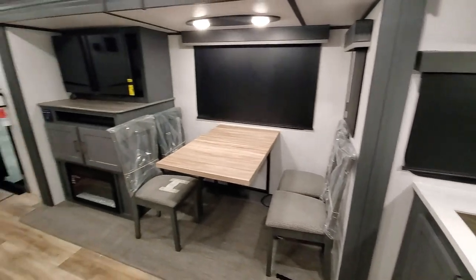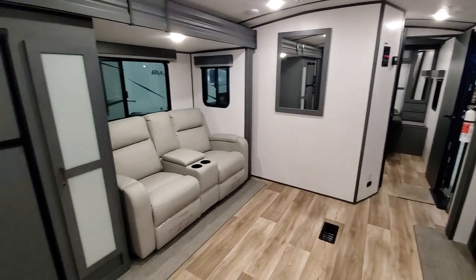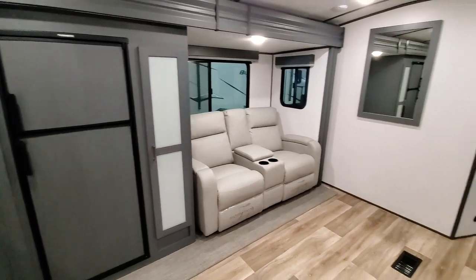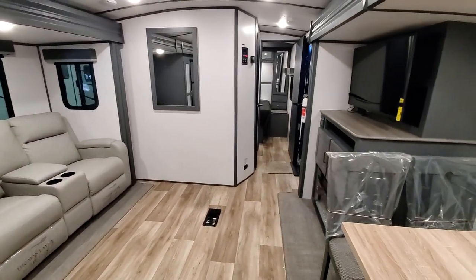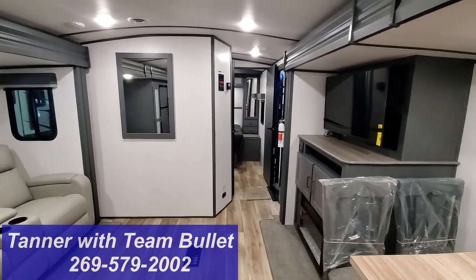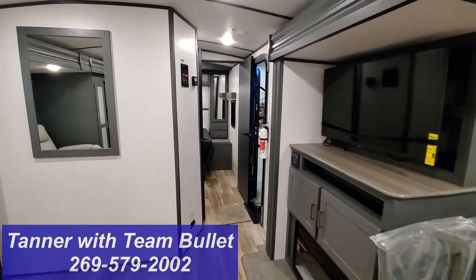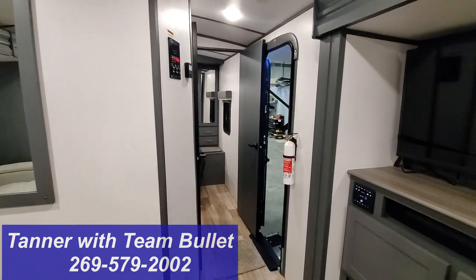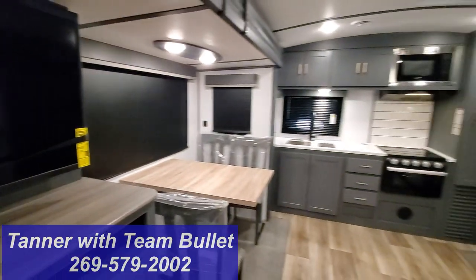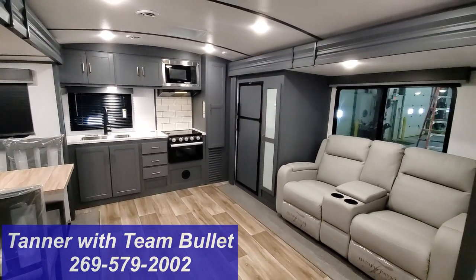We're really excited to have the new 25RKPR on site finally — it's been long awaited. We have this and many more coming with different color selections, refrigerator selections, and decor. So if you guys have any questions about the Bullitt Premier 25RKPR or any other Bullitt, Crossfire Bullitt, and Bullitt Premieres, I am Tanner at TRRV Sales. Please reach out, get in touch, and we'll be glad to set you up with a new Bullitt Premier 25RKPR.